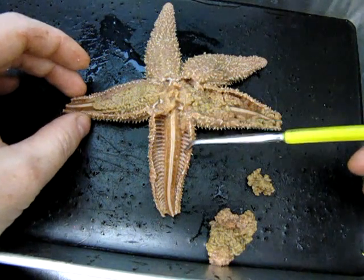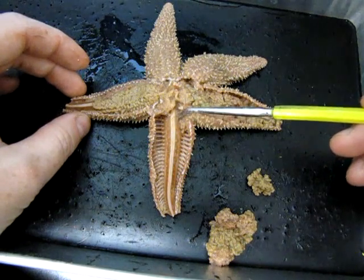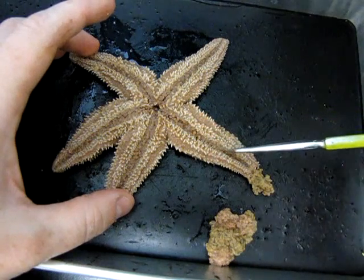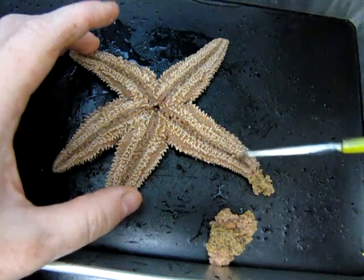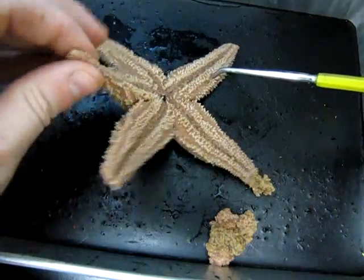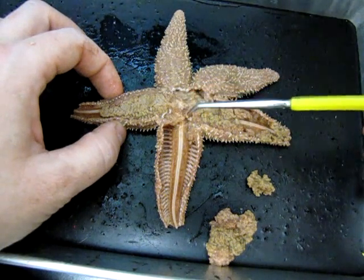Water from the radial canal fills the little ampoullae — these little balls — and they become essentially little sacks of water. When the ampoullae are squeezed, they push water out into the tube feet. Those tube feet underneath are directly connected to the ampoullae. By squeezing water into the tube feet, they are extended; water can also be withdrawn to retract them. This is what allows the starfish to move. You can see how this water vascular system acts as a hydrostatic or hydraulic system to move different body parts.